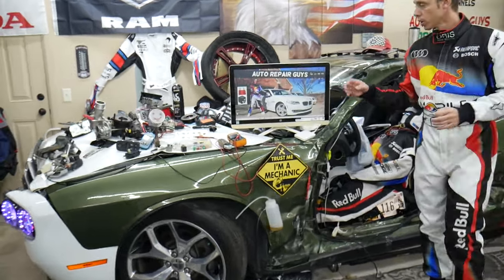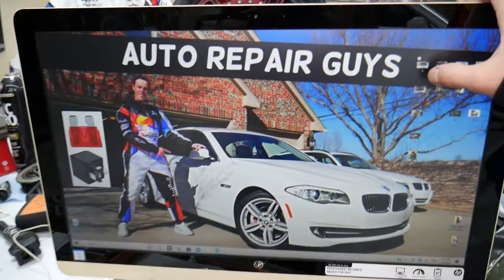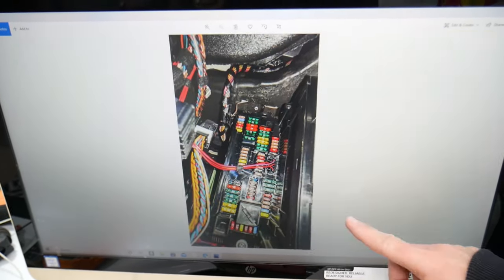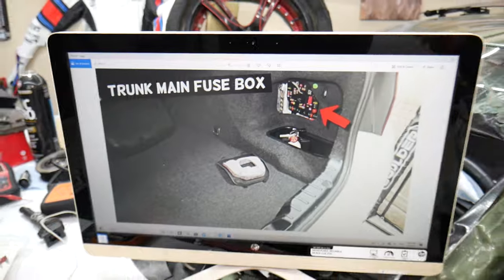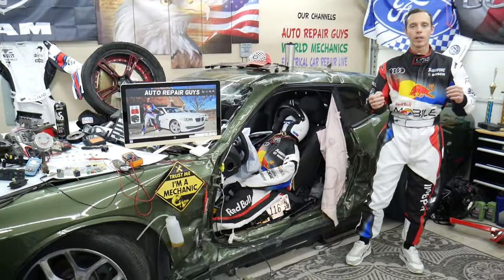We took pictures of every fuse box in that BMW — every fuse box — so we can clearly show you where everything is located and clearly see the fuses, because otherwise they're hidden in places where we practically cannot get the camera. We have video about every single fuse and every single relay.